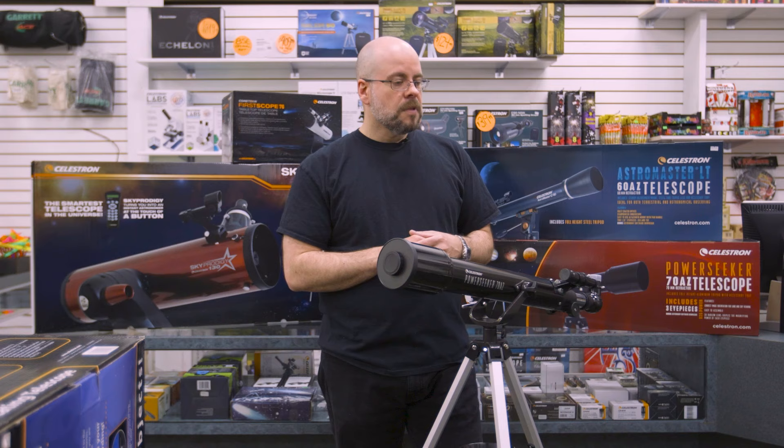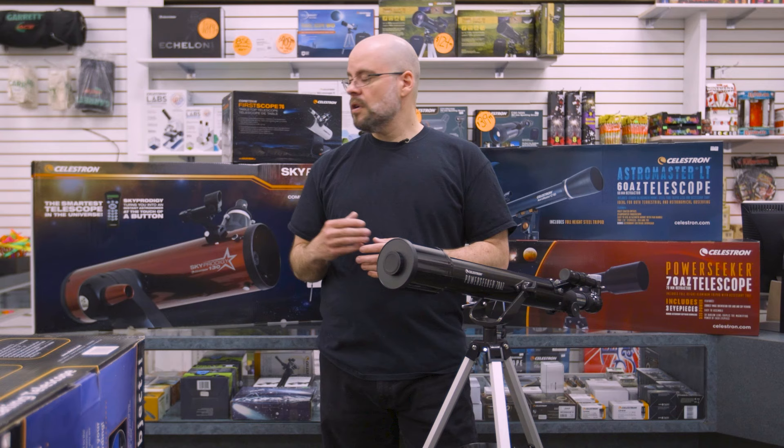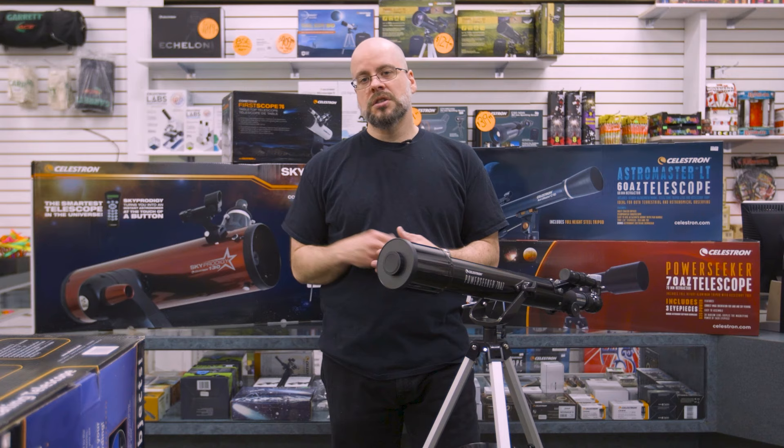With the manual ones, you do everything yourself — you set it up, you find the stuff in the sky, you point it where you want and you look. With the computerized, like the Sky Prodigy or their Nexstar line, these ones have either a handheld computerized unit or, as I mentioned, their AstroFi line has a Wi-Fi option where you connect it to your phone and control it via an app.